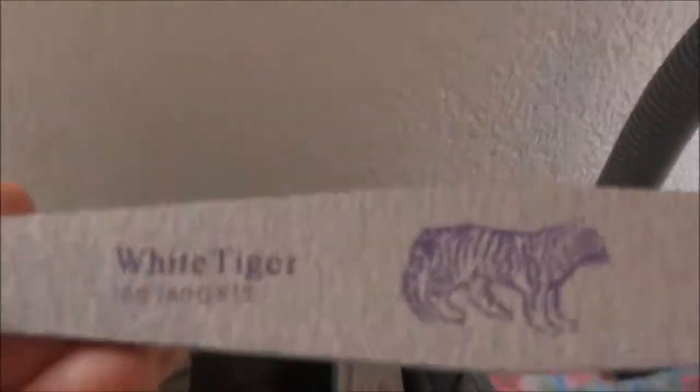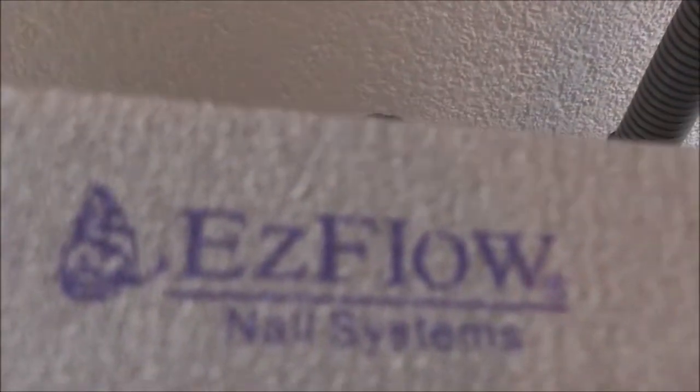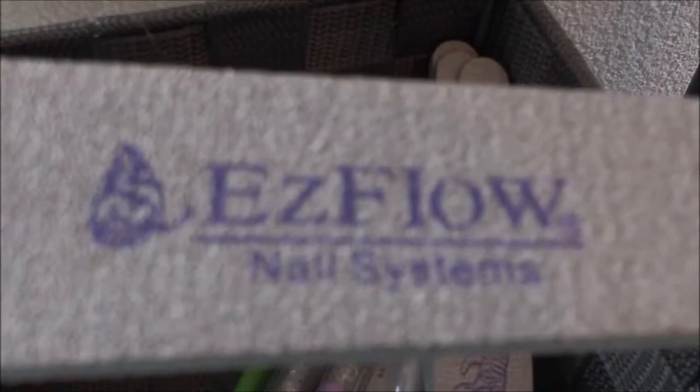Im Körbchen befinden sich Nagelfeilen – die Etz-Flow-Feilen White Tiger, die ich kürzlich bestellt habe. Die kommen aus Amerika und sind sehr gut, ich bin richtig begeistert. Ich habe eine Packung mit fünf Stück bestellt – eine benutze ich gerade, die anderen vier sind noch nagelneu.